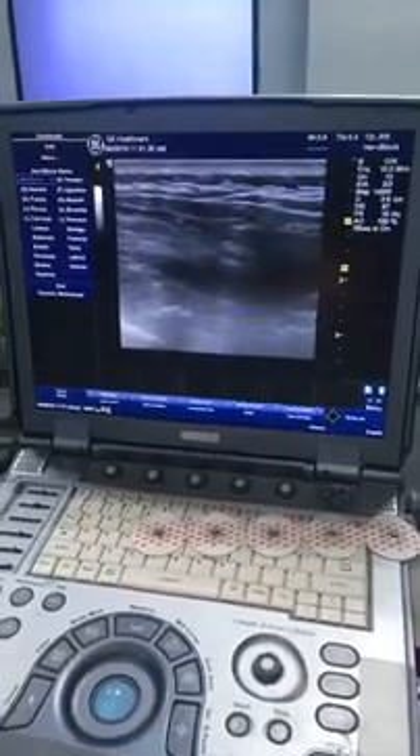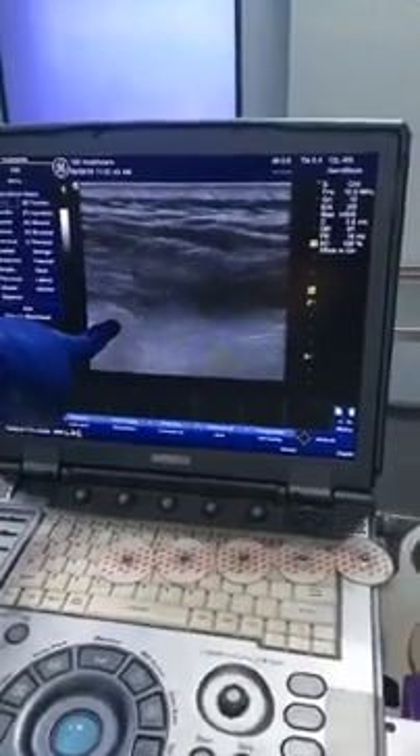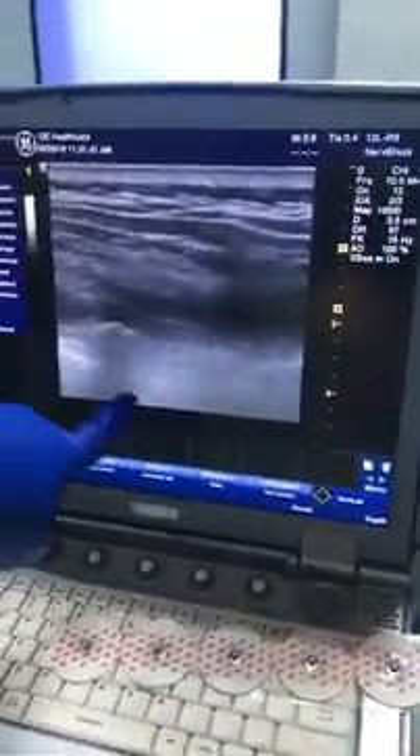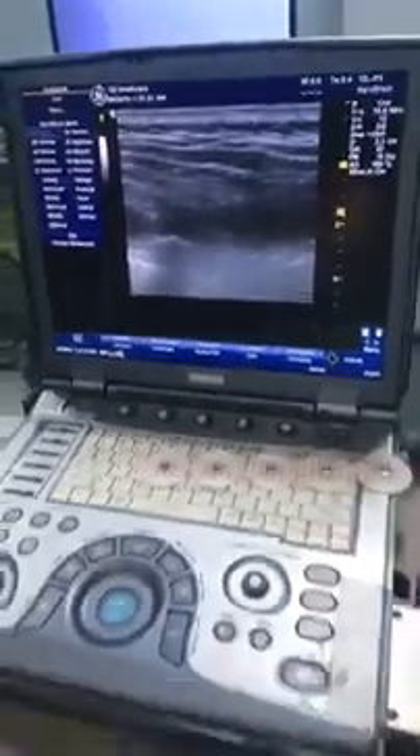The patient will have excellent analgesia in the post-operative period. This one is the rib, and as I go medially you can see the transverse process. This is the entire drug spread in the erector spinae plane. Thank you for watching.